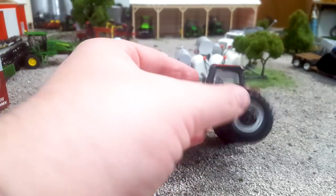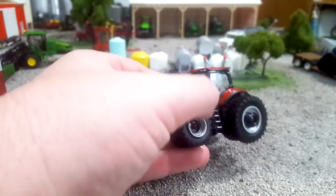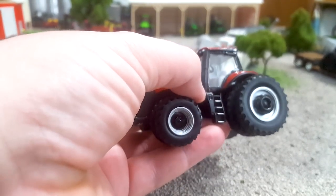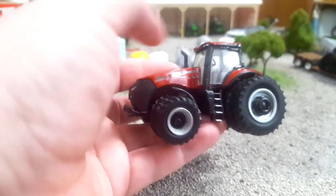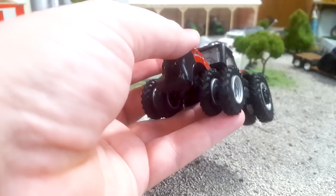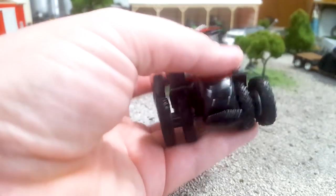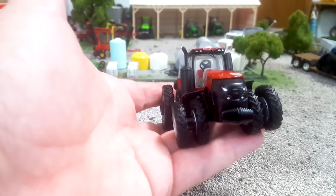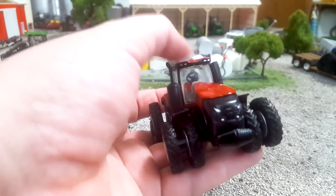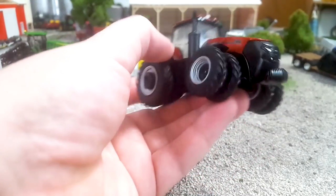We do get kind of a wheel weight out here, it just kind of looks meh. We do get a nice filler cap here and some reasonable detail through there. Steps are silver and the front has sort of the same kind of level of detail as the rear wheels. We do have duals all around, and nice lights up here on the cab as well as our GPS globe — our AFS Connect globe, if you will.